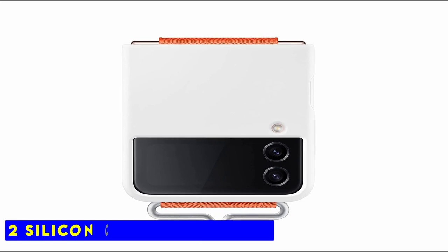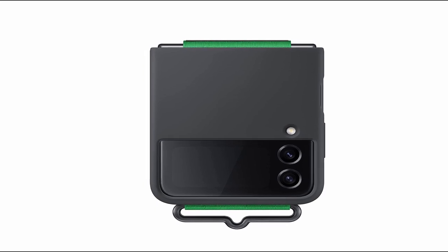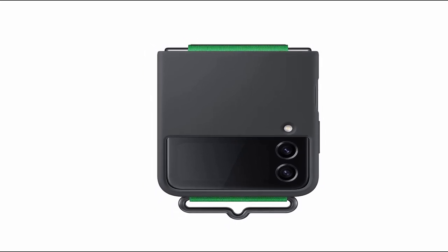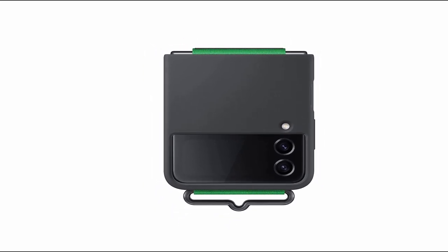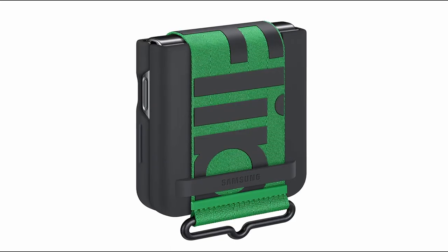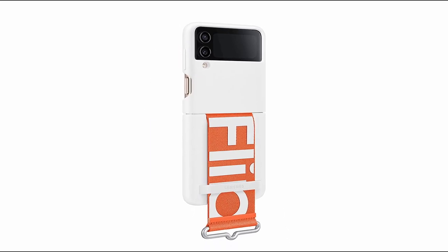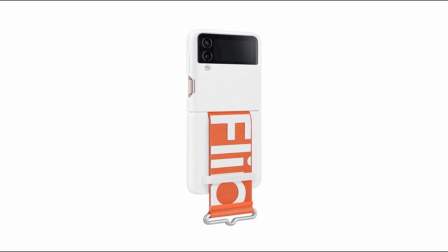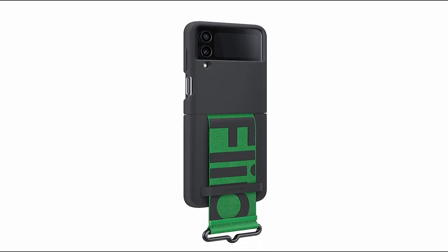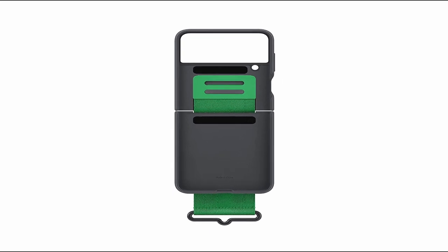Number 2: Silicone Cover with Strap. Samsung has embraced strap covers in recent years, and the Z Flip 4 version is an excellent example of this trend. The strap runs the length of the device's back, protecting the hinge and providing a secure grip. Because the strap is so wide, a pair of fingers can easily fit inside. If you prefer something a little more subtle, Samsung also sells this cover without a strap. The silicone cover with strap has a strap that helps you keep your foldable in place when you're not using it, and it can be swapped out for numerous unique designs.